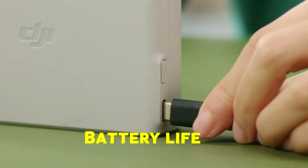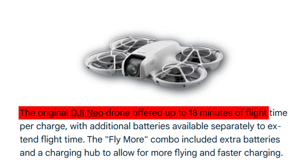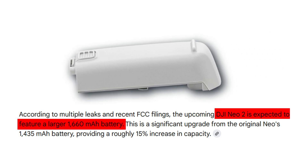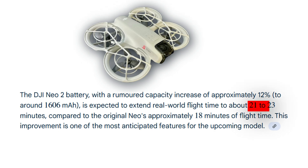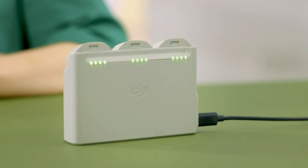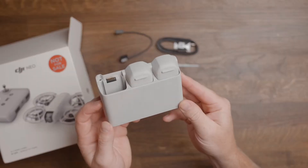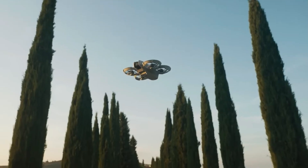Battery life has always been a challenge for compact drones, and the original NEO offered just about 18 minutes of flight. The NEO 2, however, looks set to change that. Early leaks suggest a larger 1660 mAh battery, which could extend real-world flight time to 21 or even 23 minutes — a noticeable boost for such a small drone. DJI's next-gen motor control systems and improved power management are expected to make every milliamp count, delivering smoother, longer flights without adding unnecessary weight.